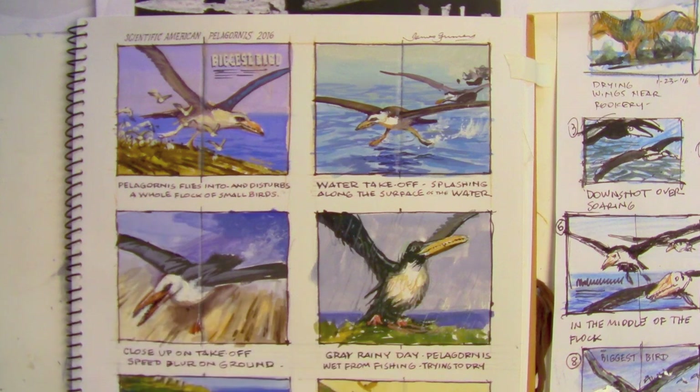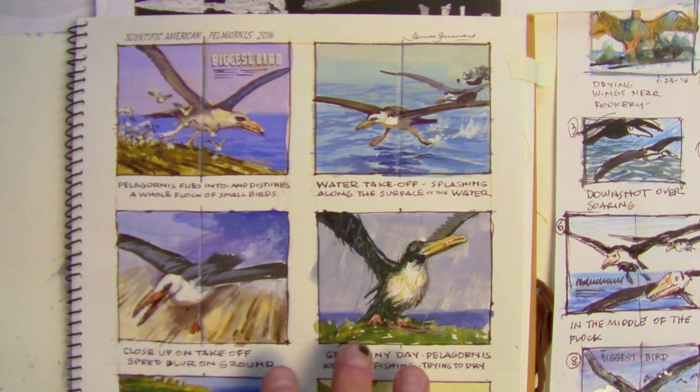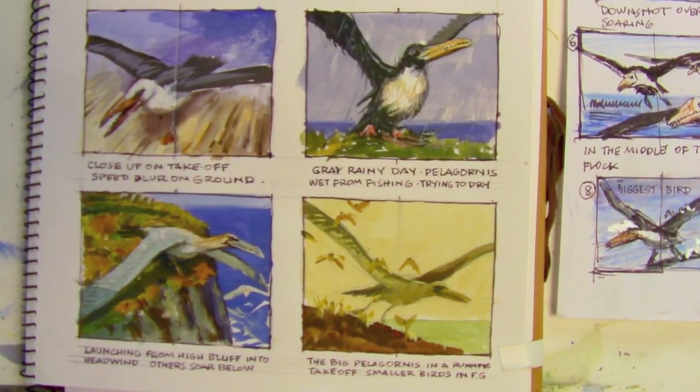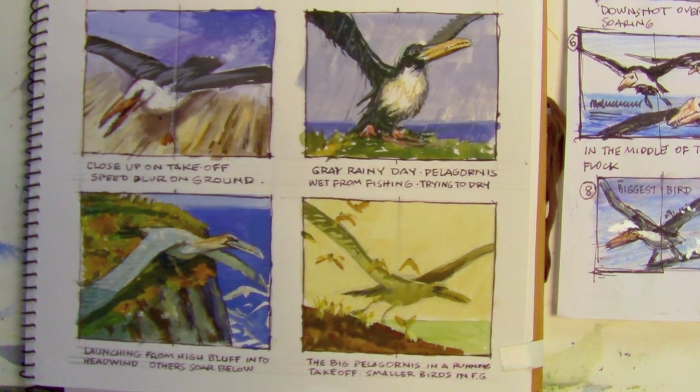Hi, I'm James Gurney, and I just received a call from Scientific American to reconstruct this bird called a Pelagornis. I've done some small sketches here in gouache showing it taking off from land and from water, and the art director wants to see this image of it on land, with the smaller birds in front of it, using this color scheme with the warm golden colors.